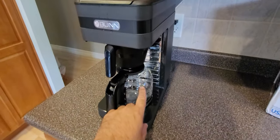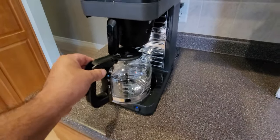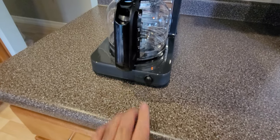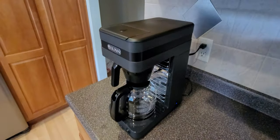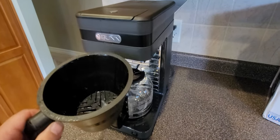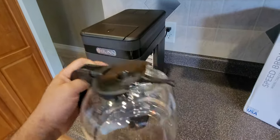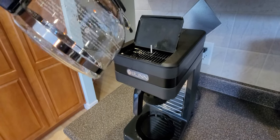The models with a stainless steel carafe do not have a heating plate, because the carafe itself keeps the coffee hot. The models with the glass pot do have a heating plate right here on the front. For now, we're just getting the water hot in the back tank - that's the setup. When it's time to make coffee, put your grounds in, fill your carafe with water, and pour the water into the tank at the top.